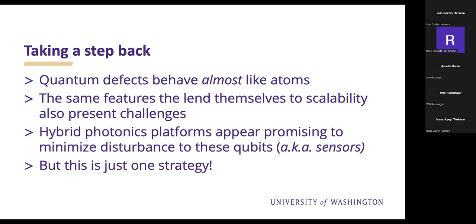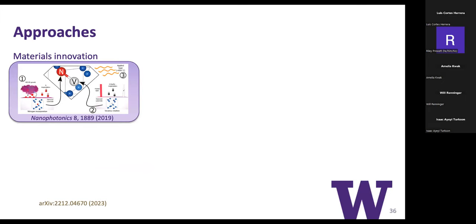Taking a step back, we see that quantum defects behave almost like atoms. It's a catch-22 in that because they're in a system where you can have more control over them—like putting electrodes on them—they're also pretty sensitive to their environment. The same features that lend themselves to scalability also present challenges. Hybrid photonic platforms are promising to minimize disturbance of these qubits, but this is just one strategy people are tackling.